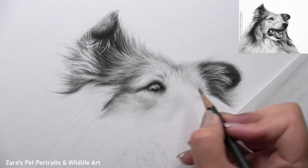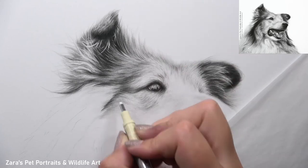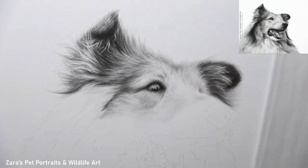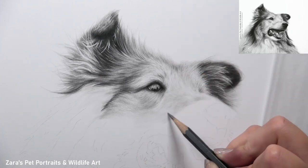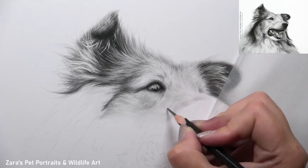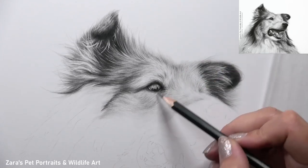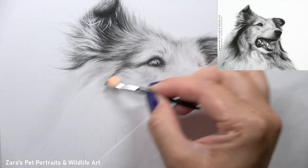Underneath the eye is a prime example — you can really see how the fur curves and dips at the lower section of the eye, hinting at where the eye socket finishes and attaches to the cheek. All of these fur directional changes and transitions are very important to capture, and this is why I like to work on small sections so I don't rush through or skip past any of these important changes.